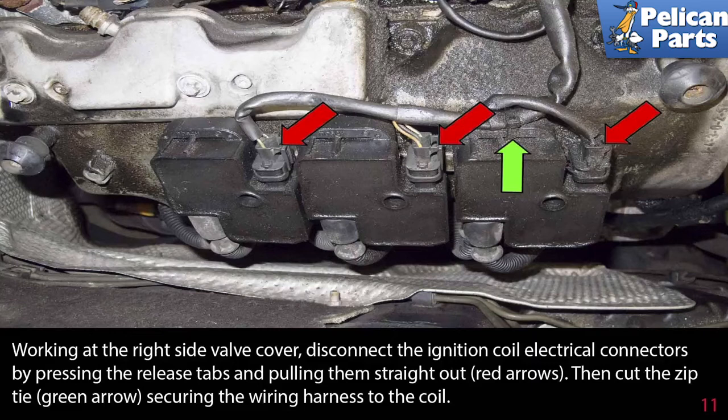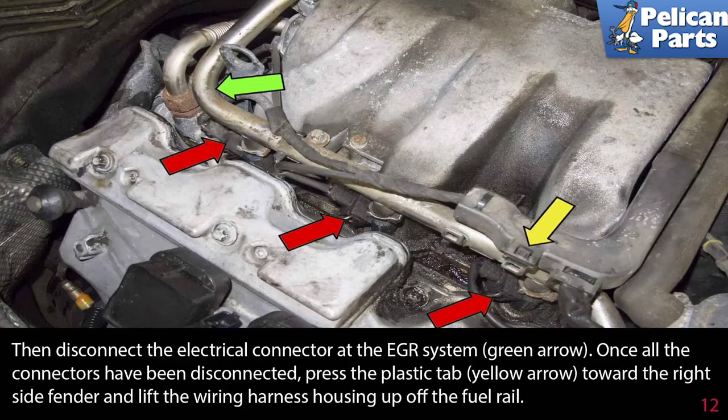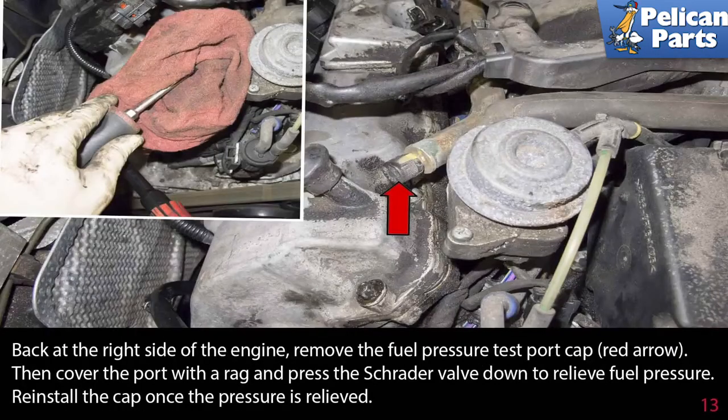Pull the ignition coil connectors straight out as indicated by the red arrows, then cut the zip ties indicated by the green arrows securing the wiring harness to the coil. Working at the right side of the valve cover, disconnect the fuel injector electrical connectors by squeezing the release tabs and pulling them straight off. Then disconnect the electrical connector at the EGR system indicated by the green arrow. Once all connectors are disconnected, press the plastic tab indicated by the yellow arrow towards the right side fender and lift the wiring harness housing off of the fuel rail.